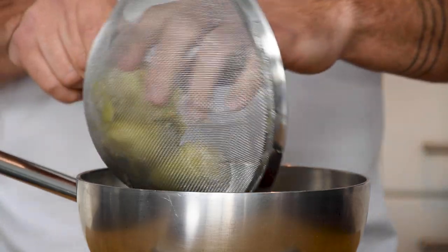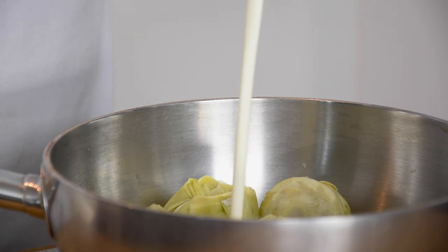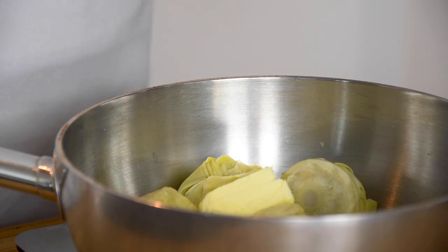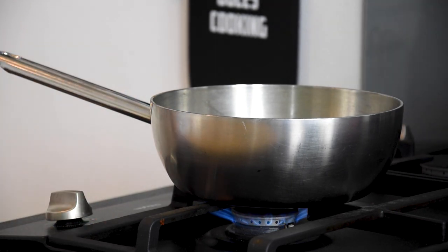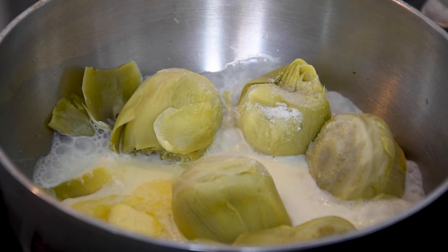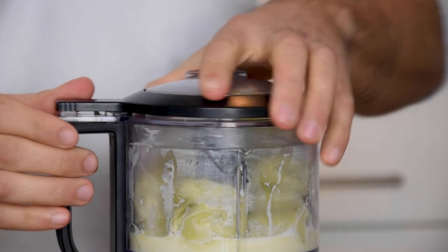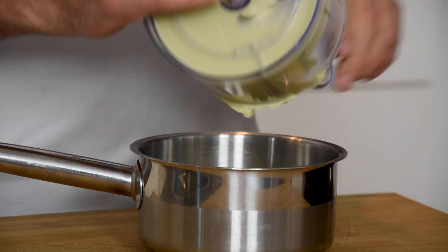After that weigh 250 grams of canned artichokes and add 70 grams of double cream, 20 grams of butter and 3 grams of salt. Now bring this to a boil and then let it simmer for around 5 minutes. Then transfer it into a blender and spin it till it's completely smooth. After that transfer it into a smaller pan.